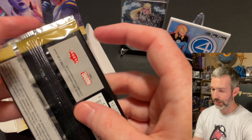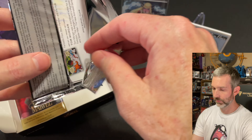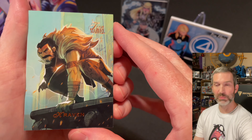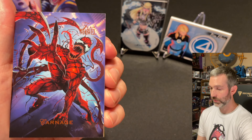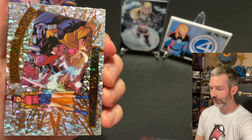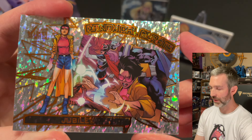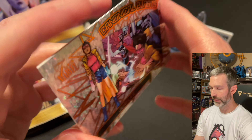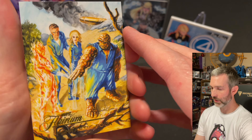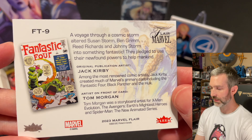Pack number eleven, next to last pack of the box: got a Kraven base card, and a Carnage base card — that looks great. The insert of the pack is a Canonical Blast of Jubilee. And then for the Flareum, the Fantastic Four — art by Tom Morgan.